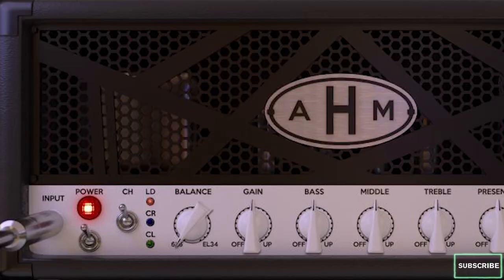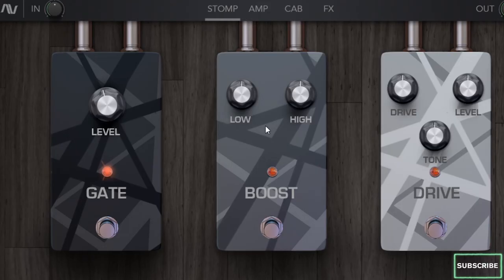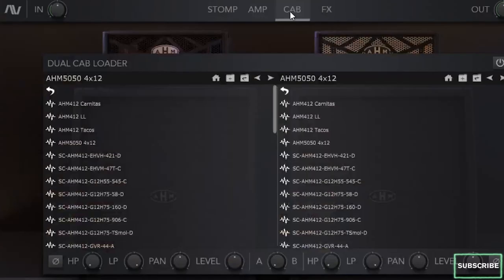So what can I say about this plugin? Well, this one is absolutely awesome. It sounds really massive, has a lot of great features, and it can shape your guitar's tone in a very articulate way. Both the pedals, amp and cab sections offer a very high quality sound, and the user interface is really well made. I loved it!